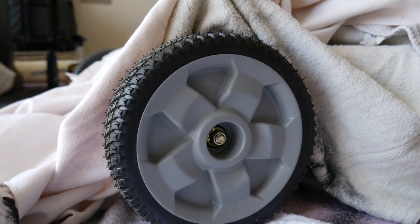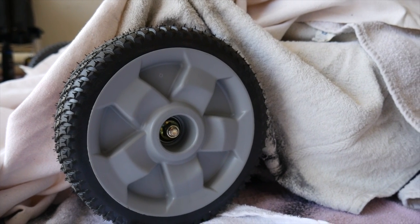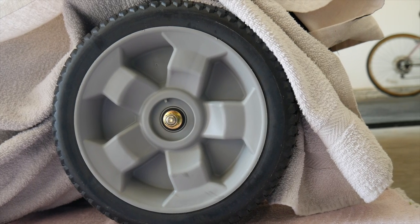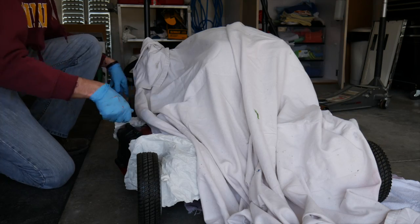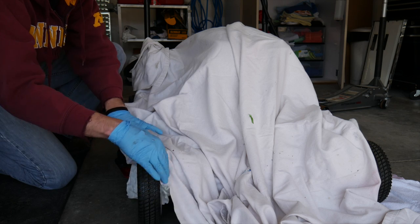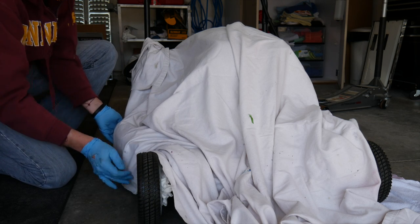The first thing I did for the Plasti Dip part was put towels around the wheels so any overspray goes onto those and not onto the mower. Not a huge deal with Plasti Dip since you can remove overspray pretty easily, but it's best to prevent it in the first place. I also put a large blanket over the mower so just the wheels are exposed and ready to be sprayed.